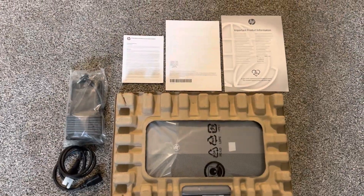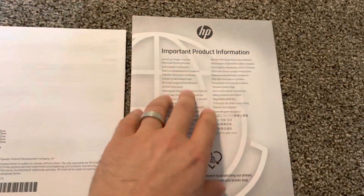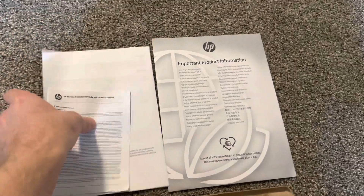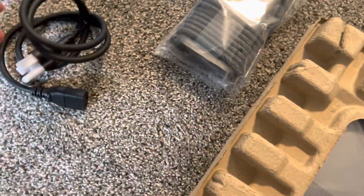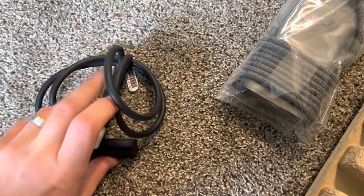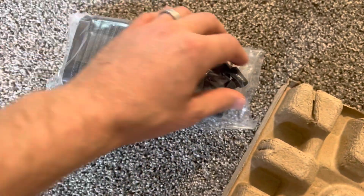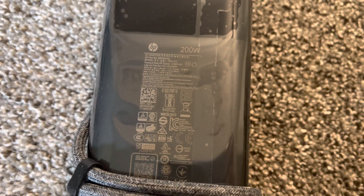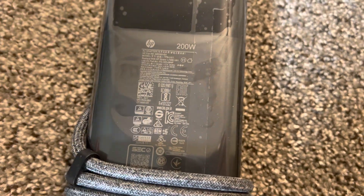Inside the box we have a manual, quick start guide, warranty, and the usual papers. We also have the charger — it comes in two parts and is 200 watts. That's on par with gaming laptops — 200 watts is a lot.